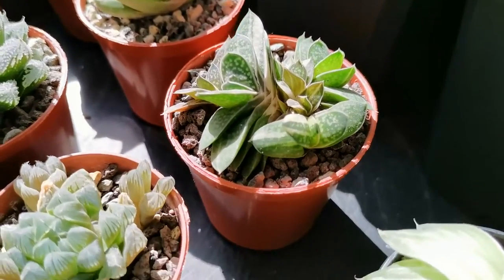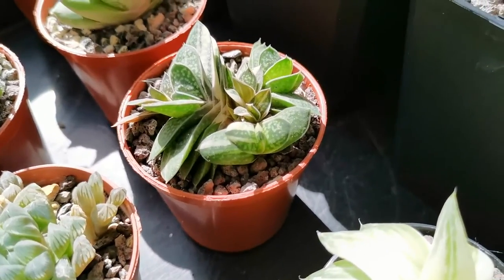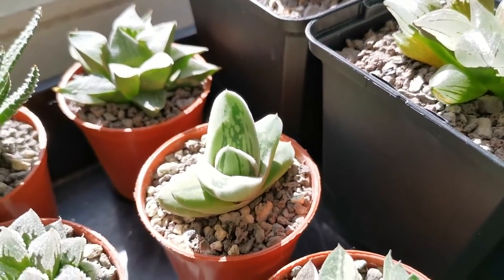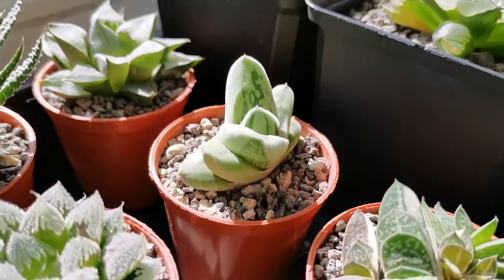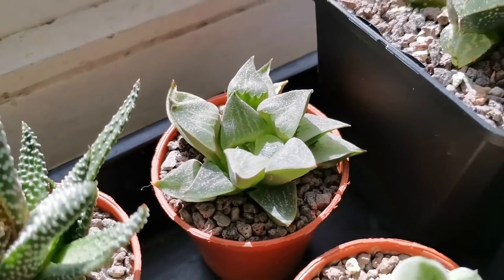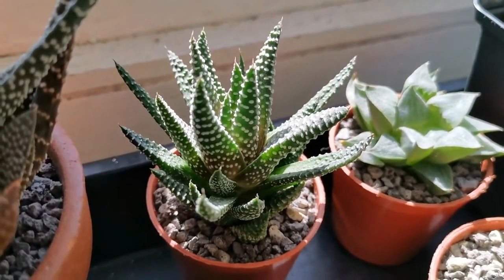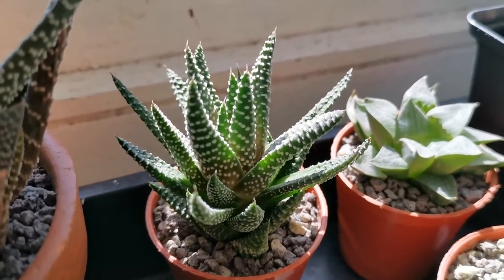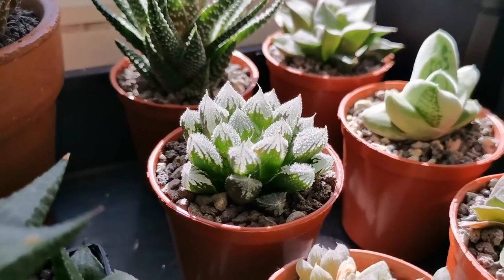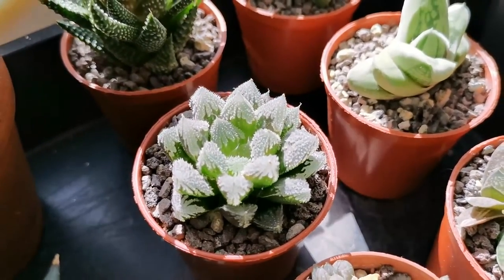This is Gasteria gracilis variegata and as you can see it's got these white stripes along with the green. Next up is Gasteraloe Green Ice. At the front is another one which could do with some more water — this one is Haworthia argentia maculosa. Then next up we've got Haworthia coactata with all these little white bumps on the leaves, called tubercles. And then if we pull back we've got a Haworthia hatsukoi, which could also do with some more water.